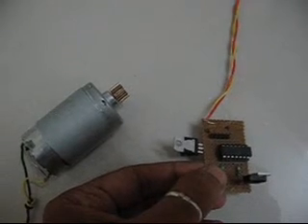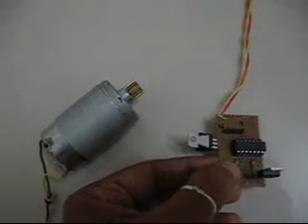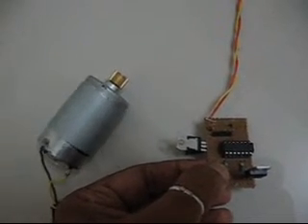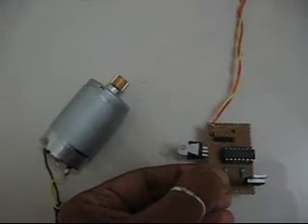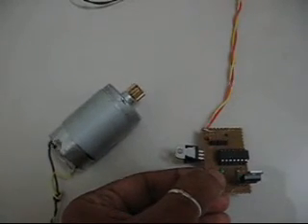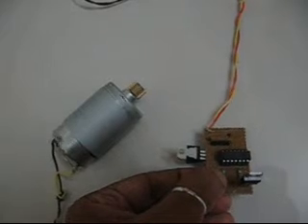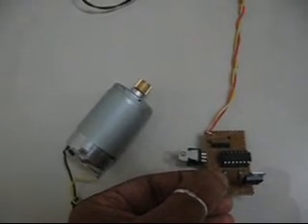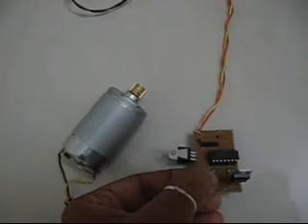I'll just cycle the speed again so you can notice how the motor runs at different speeds. Speed number one: high speed. Speed number two: medium speed. Again zero speed. High speed, medium speed, zero speed.